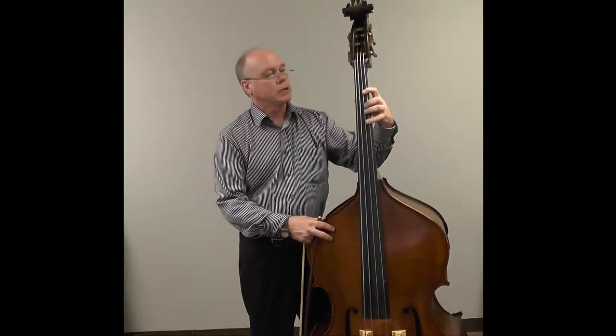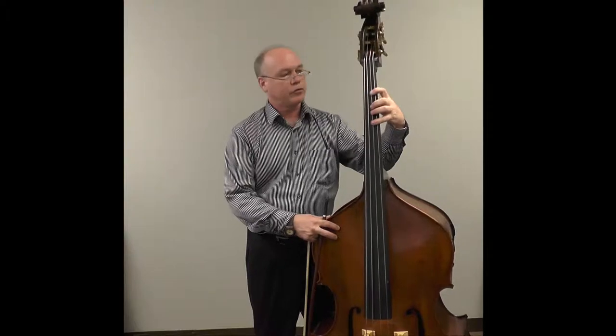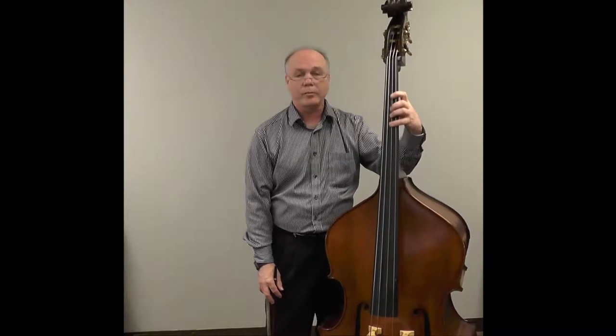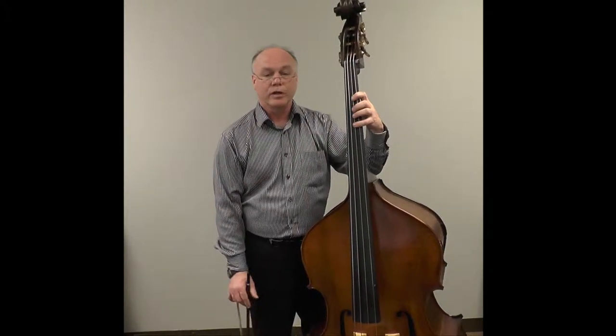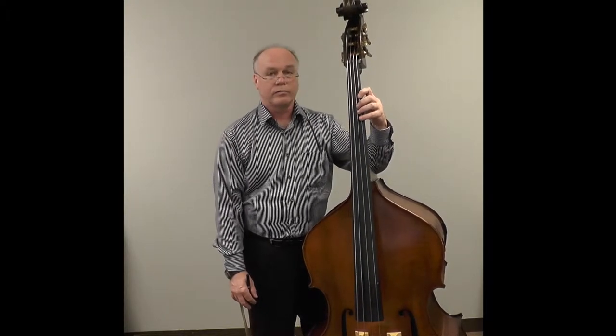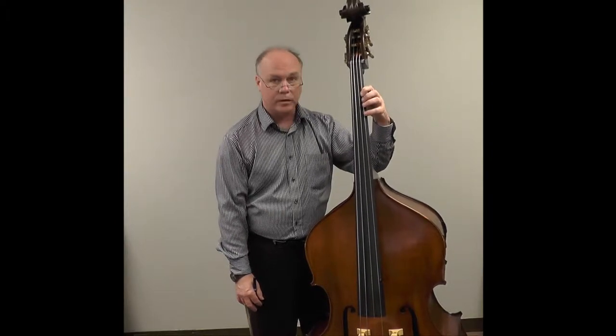I think because the double bass is so big and the strings are really big, we tend to want to just use as much muscle as we can. But squeezing creates so much tension that it will not be able to play well. There are so many demands being placed upon us. So the manner with which we hold the strings down is by taking the use of gravity, and we let the arm literally hang down.